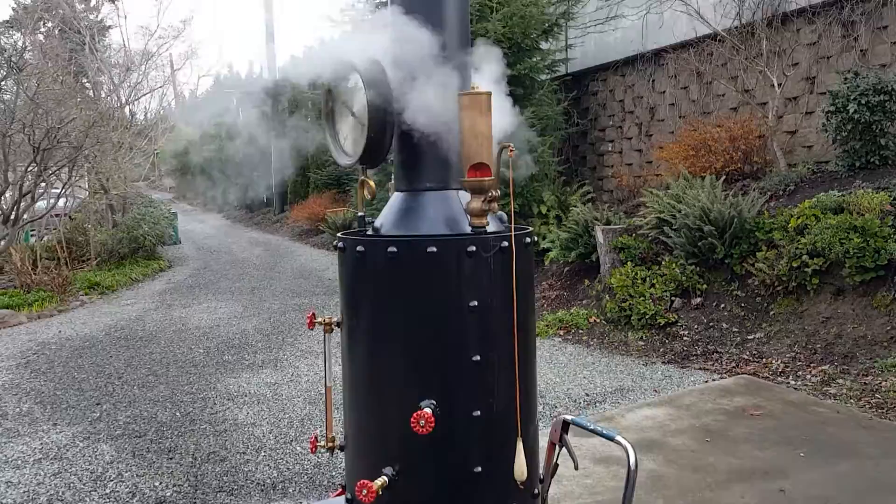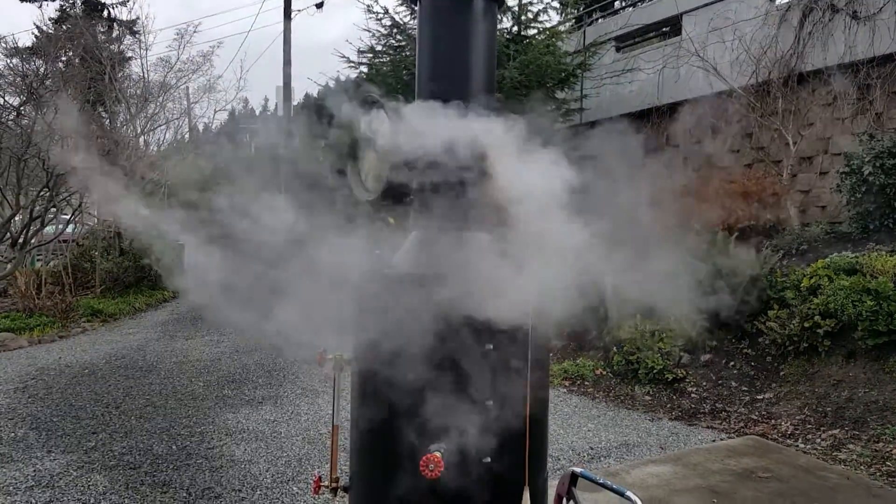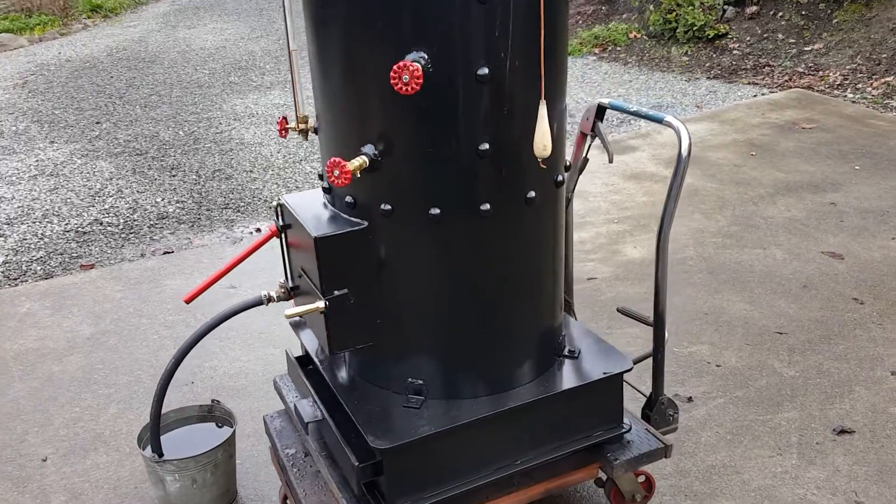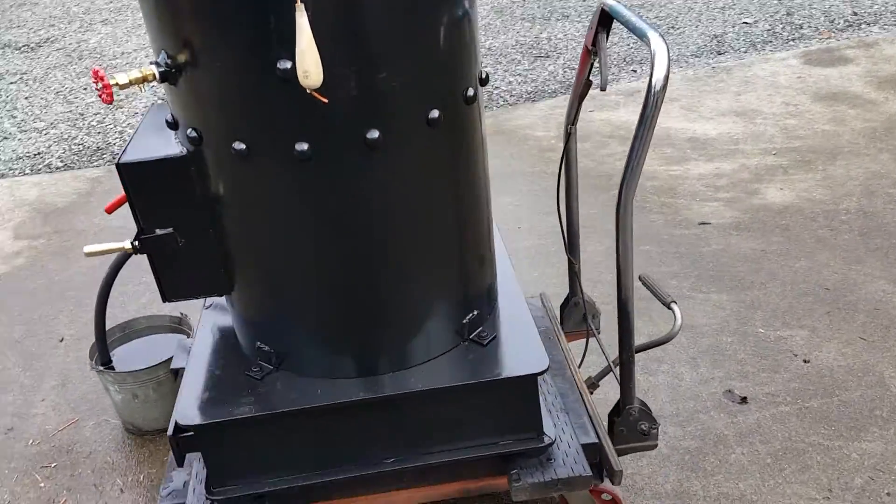Plus the stack makes it 80 inches to the top of the stack. There are 22 copper tubes rolled in — inch-and-a-half copper tubes rolled in.